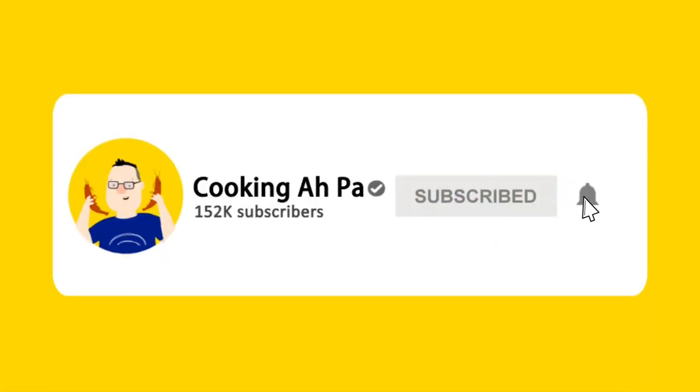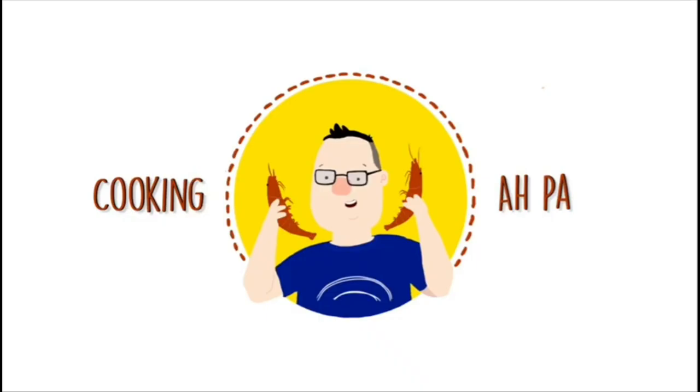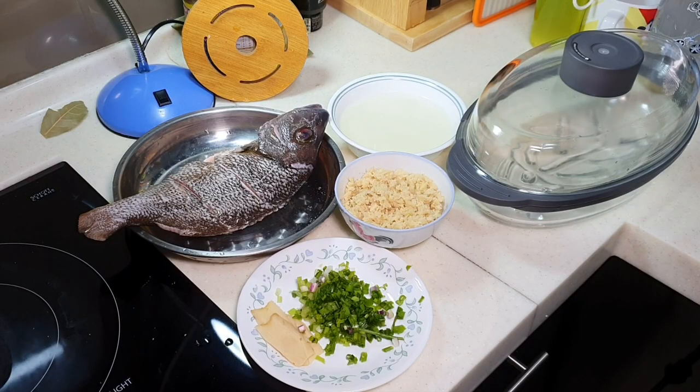Remember to click subscribe and the notification button for more APA's videos. Hi, this is Cooking APA.